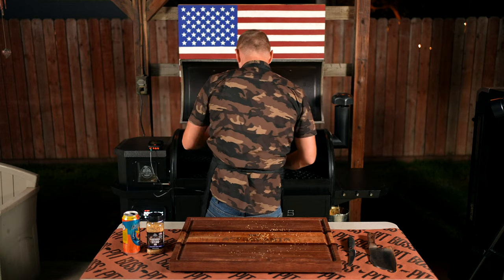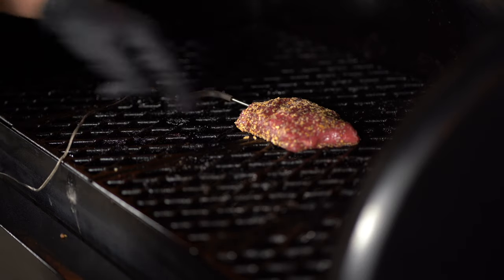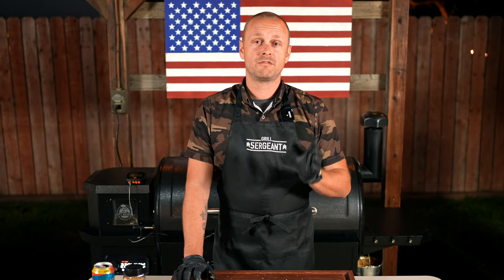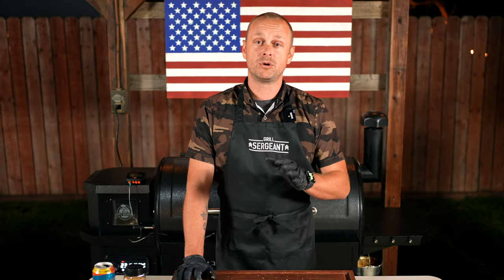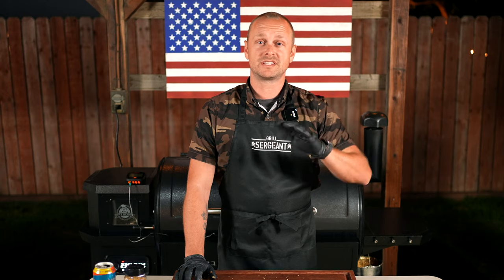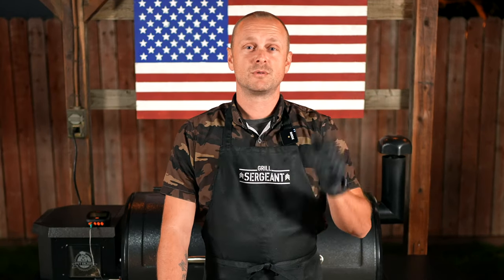I'll take my probe and insert it into the center of the steak. Now it's pretty much just a waiting game — we're not going by time right now, we're just waiting for the internal temperature to reach 120 degrees. Then I'll pull it, crank this smoker to as hot as she can get, open up the sear gate, sear each side, then let it rest and carve in. It's going to be so good.